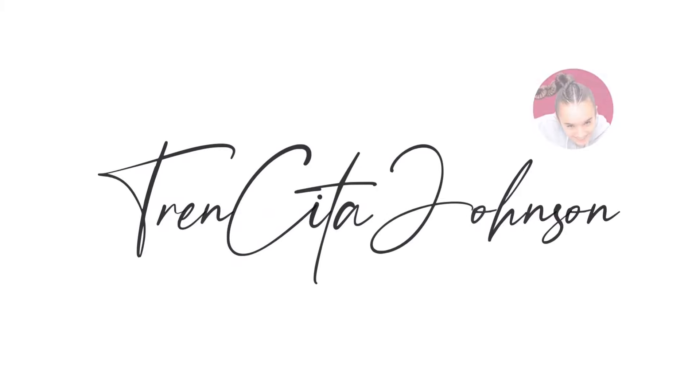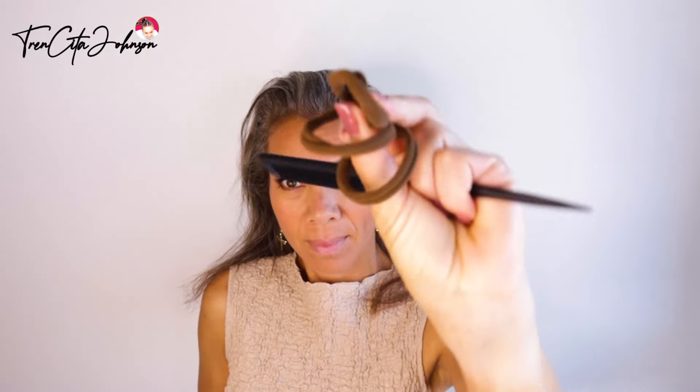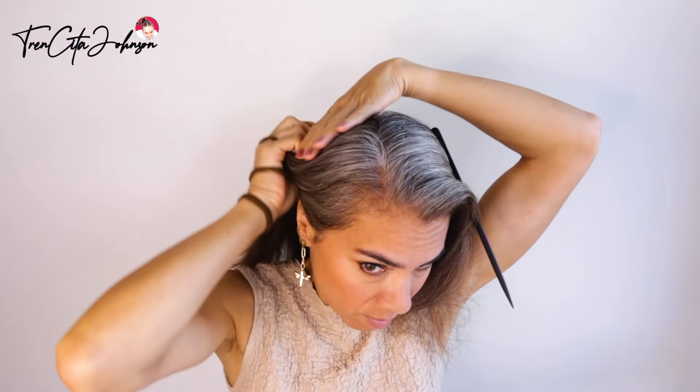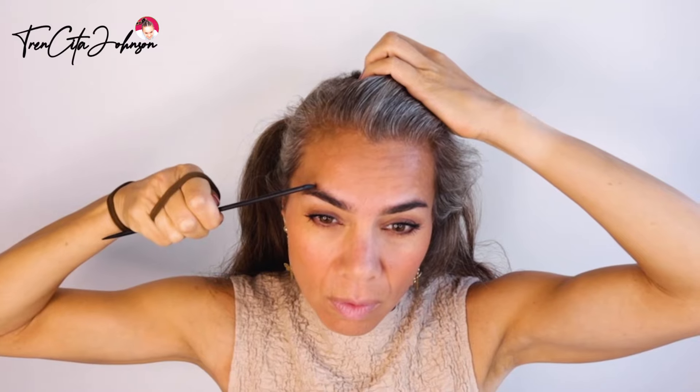Hey everybody, it's Jessica from Trencita Johnson and today I'm showing you a more sportive hairstyle. You need three hair ties and a comb, and I prepped my hair a bit with braiding cream.